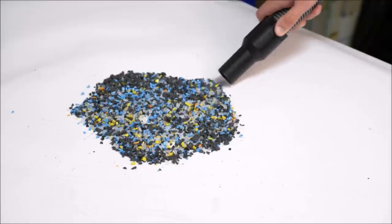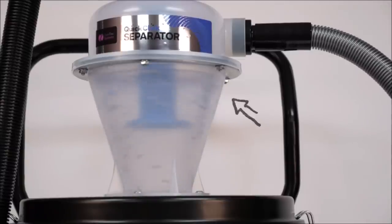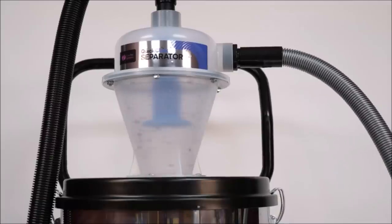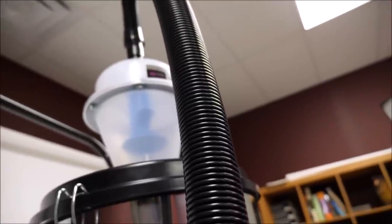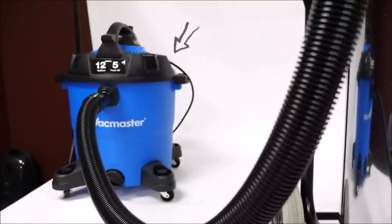The quick-click separator combines cyclonic action with a unique concave baffle design that results in highly efficient separation of both large and very fine particulates. The result is a clean airstream reaching the vacuum, which ensures the vacuum's performance is not compromised by dirty filters that reduce airflow and sealed suction.